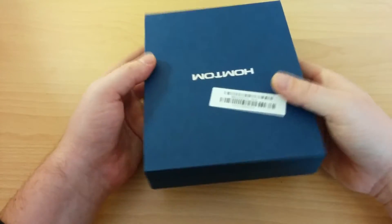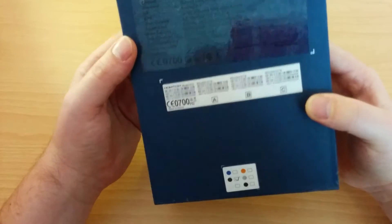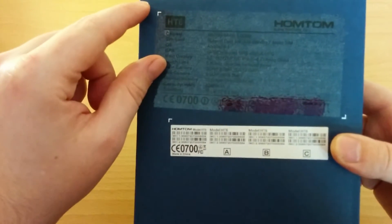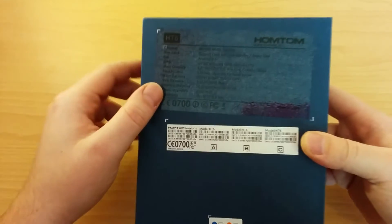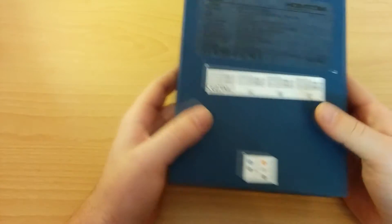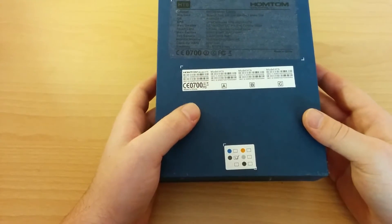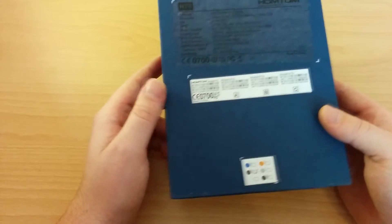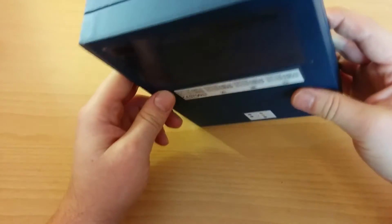It's nothing easy, nothing spectacular, it's not a fancy box. On the back you can see — perhaps it's a little bit difficult to read — but here are the details of the phone. We have a 5.5 inch screen with HD resolution, 2 gigabytes of RAM, 16 gigabytes of storage, and a quad core processor, but we'll talk more about it later.